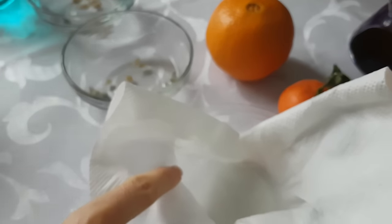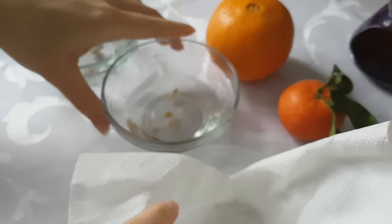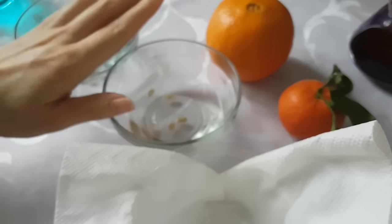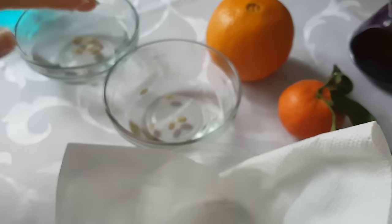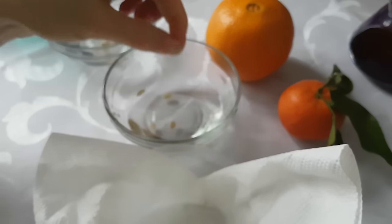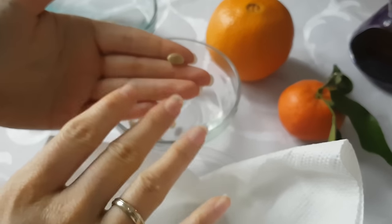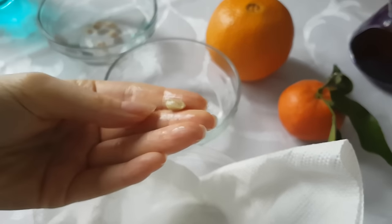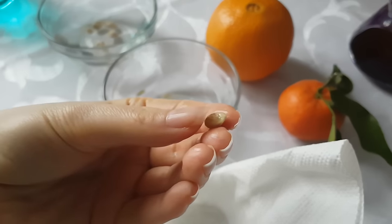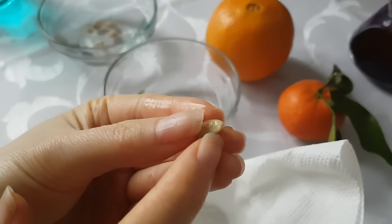Before putting the seeds inside the container, I like to remove the harder outer shell of the seeds. Now if you see that your seed is already germinating, leave the hard shell on because you might hurt the little seedling if you are not careful enough. If you see that it's already green somewhere and has started to germinate, just leave the seed like that — it will germinate. But if you would like to speed up the germination process and the seed has not yet germinated, you can remove the outer shell. Use a knife and carefully cut off the pointy part of the seed.